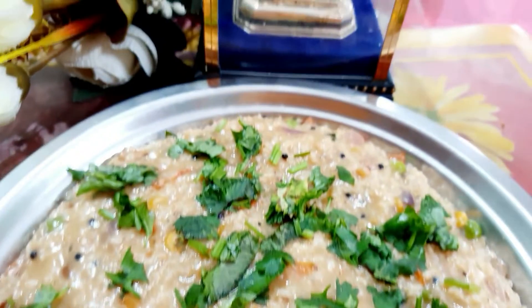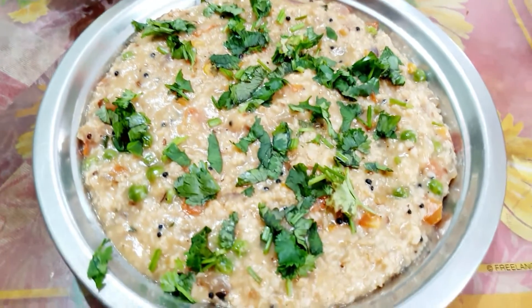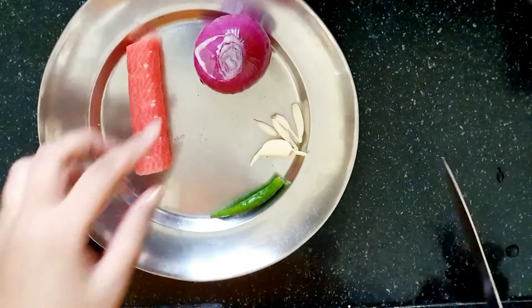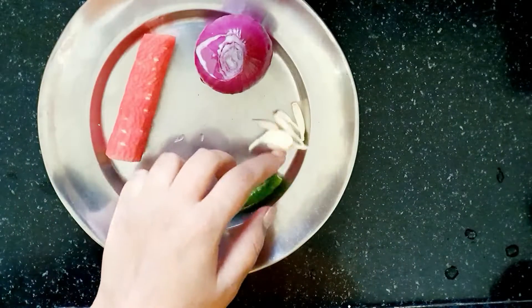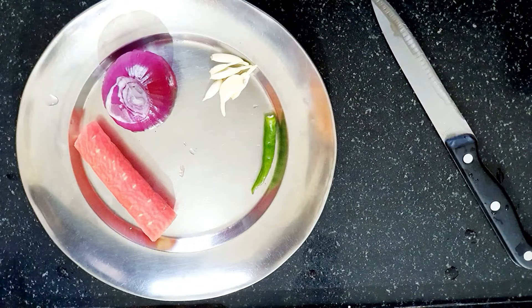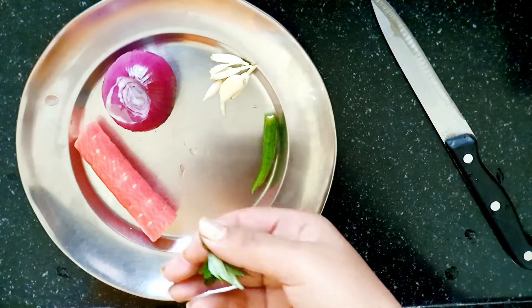Let's start the video. Here I have taken a small gajar, a medium size mirch — mirch is very good. I have also taken a small mirch, and this is the curry paste.